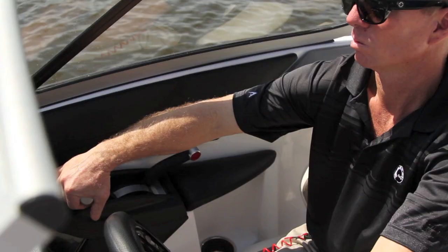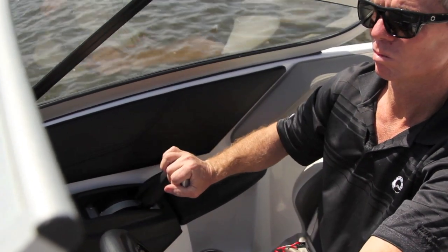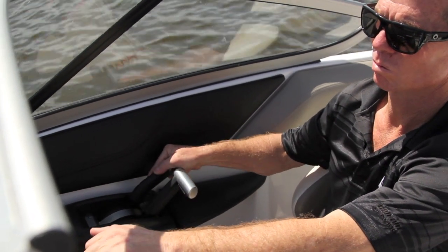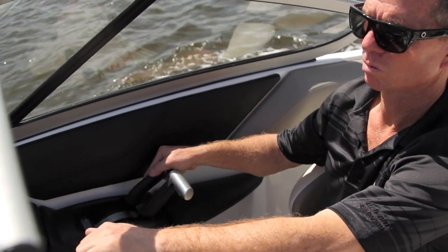To go into reverse, pull the throttle lever back fully, then press the neutral lock detent and pull the shifter lever completely to the rear. Note that the throttle lever is limited while the shifter lever is in reverse to limit power delivery to 3500 RPM.